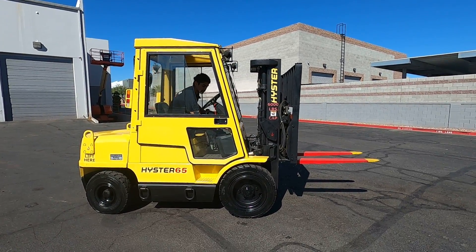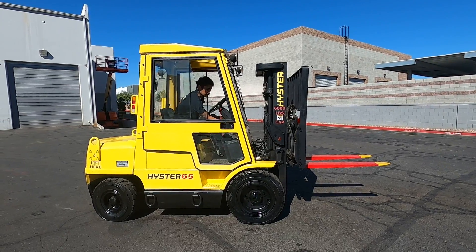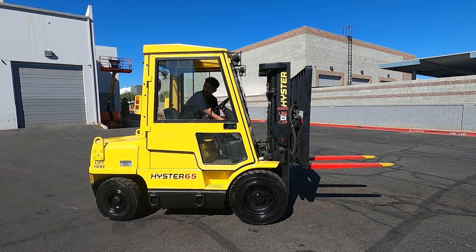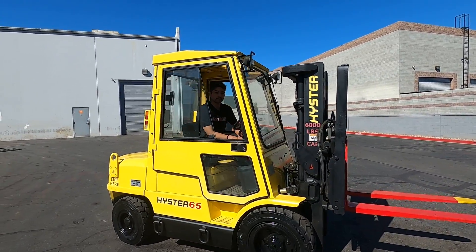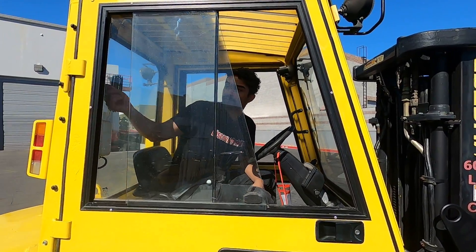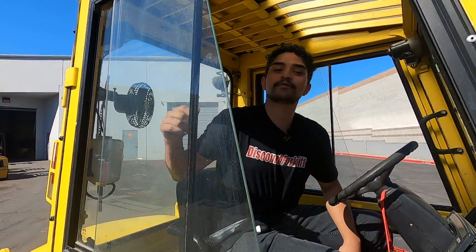There are some switches here for the lights. Let's see if in the daylight you can see them. We got windshield wipers as well — one for the front, one for the back. And there's a fan right here, and there's also a switch back here for the fan that's back here. It can be nice and cool.